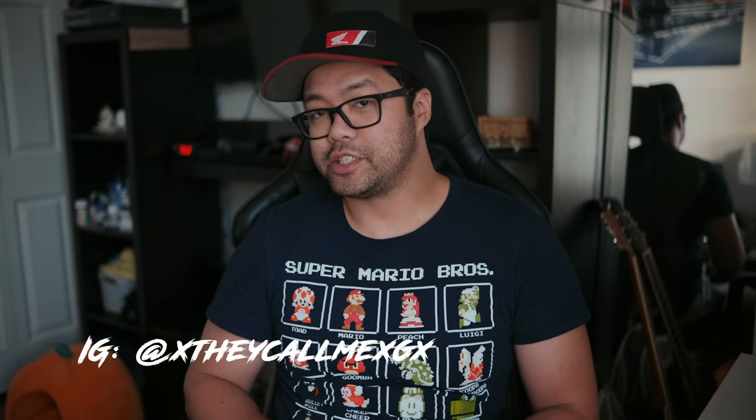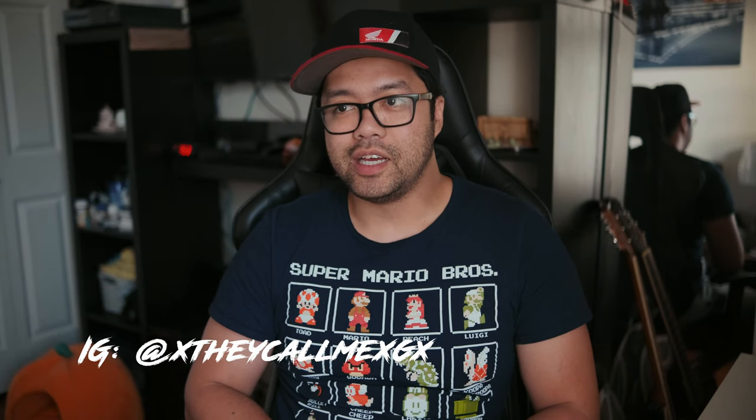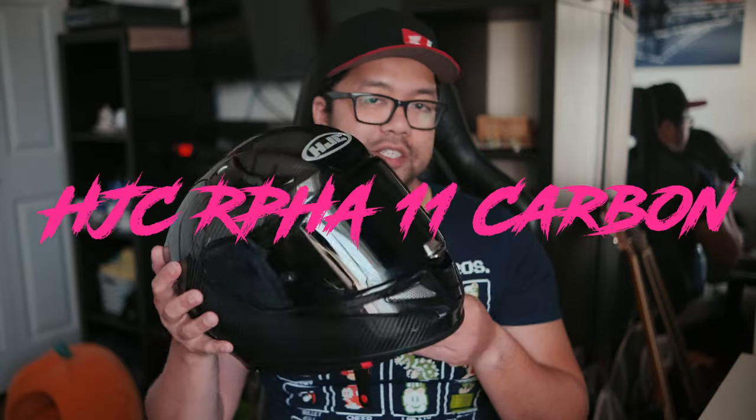Hello everyone. A new update — I've replaced my AGV K6 with a new helmet. The helmet in question is the HJC RPHA 11 Carbon, which is going to be my new vlogging helmet. I just ordered a chin mount from chinmounts.com — probably the best place to go. They've done me really well with my K1 and K6, so I'm going to continue using them.